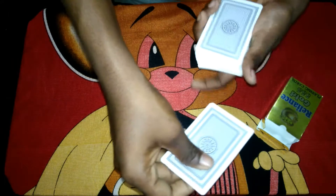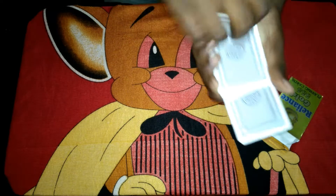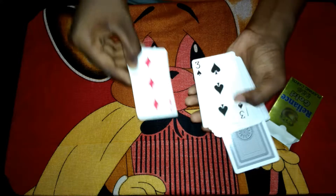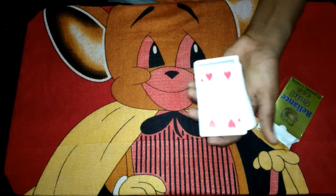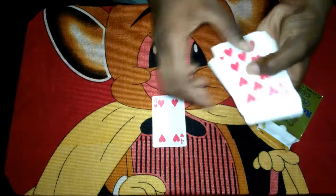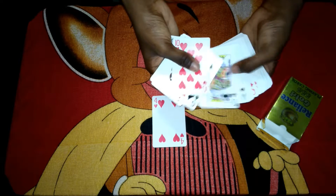I just take the card, put it in the middle, and stop. What I'll tell you is that the top card is the three of diamonds and three of spades. Just push the four of hearts in, snap your fingers, and the four of hearts will come to the top.